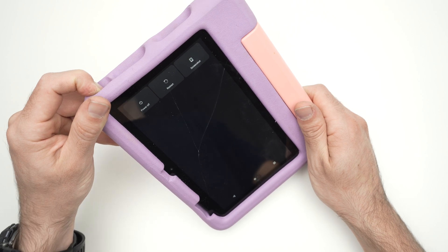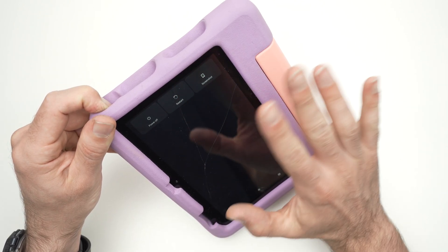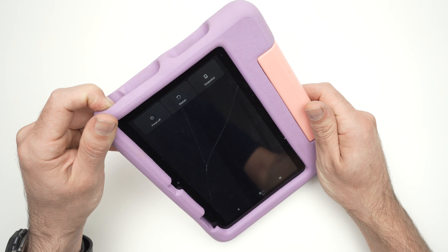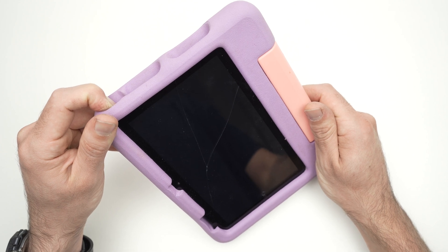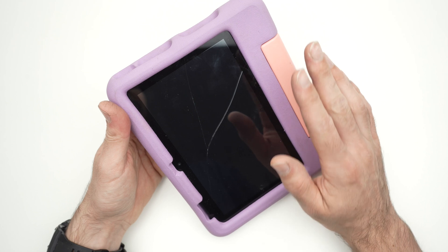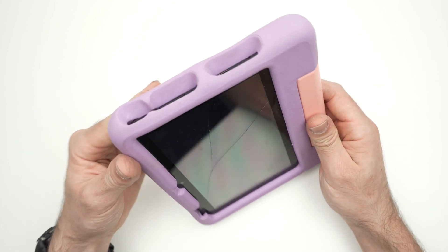Even if you see an option appear on screen, don't release the button. Keep pressing. The screen is now dark — I can remove my finger. The tablet is now switched off.